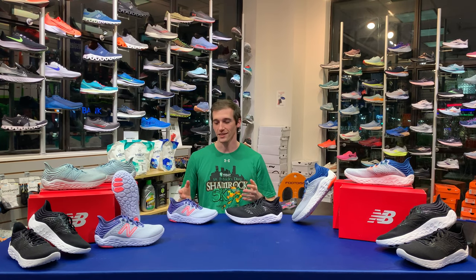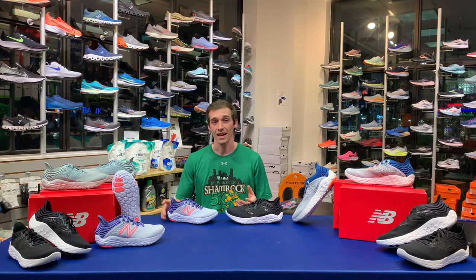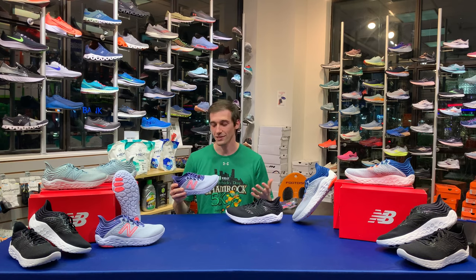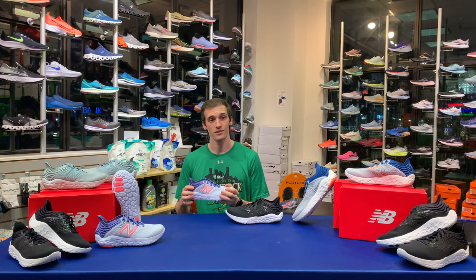This is going to be the mid cushion level for New Balance, right up there alongside the 880. I would say this shoe is very lightweight and even bouncy. Their website lists it as a great mid-distance and long-distance shoe, and I would agree — I think this shoe can really go the distance.